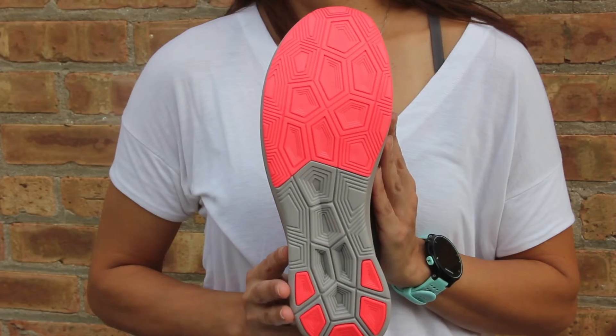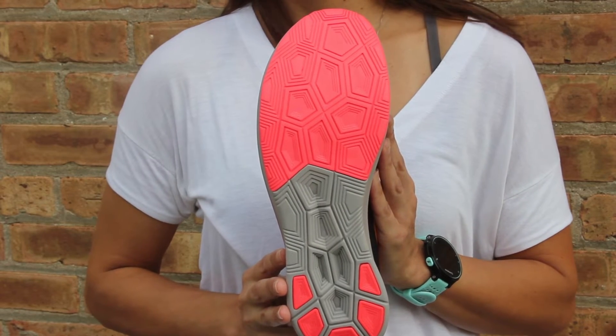You also have traction on the bottom of the outsole. This shoe has a 10 millimeter drop and retails for $160. You'll find it at our downtown neighborhood location, and there will be a new color coming out on October 1st.